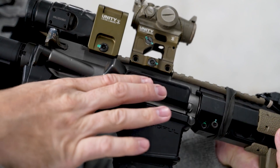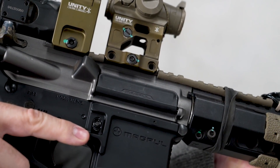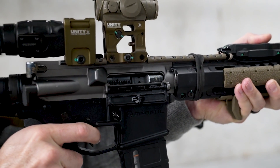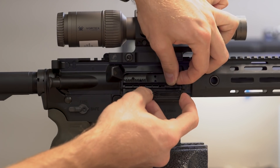The enhanced ejection port cover is a drop-in upgrade designed to provide improved strength and corrosion resistance over the standard USGI ejection port cover. Traditional stamped steel ejection port covers are malleable, prone to corrosion, and require tools to install.